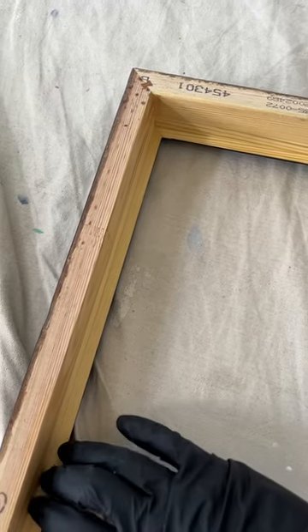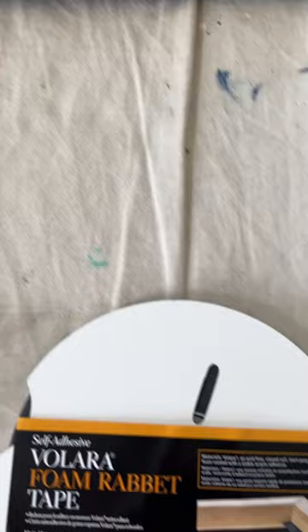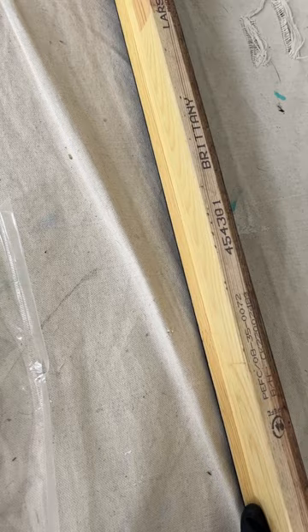If you're ever working with a frame where you would put the painting inside and part of it would be covered, there's a great tape you can use to protect the painting from Lineco, and this is archival. As you can see from the picture, it rests just inside the lip right here, and this will protect your painting from damage from being scratched and also from sticking to the frame itself. I'll demonstrate how to do it now.